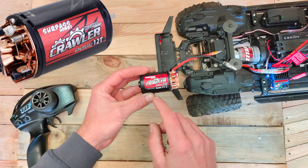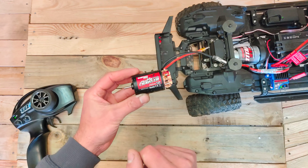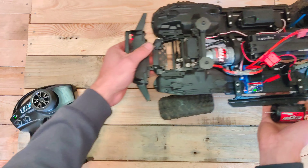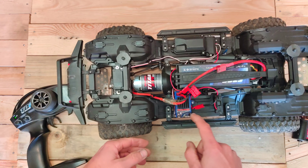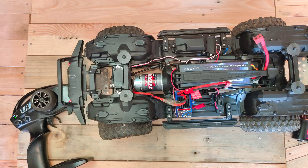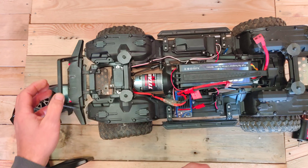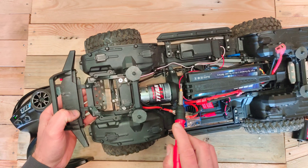So this is the stock motor — it's a 550 sized motor, the Titan 21 turns, which is a pretty good motor. But in my opinion the ride can be much smoother when you are using a 5 slot motor. This is just a 3 slot and the slow crawling capability is not the best, which I will demonstrate right now.